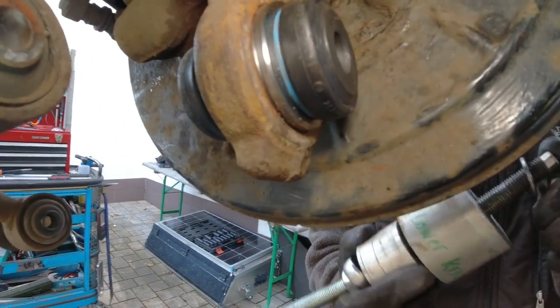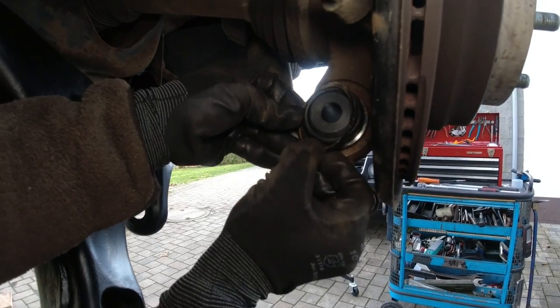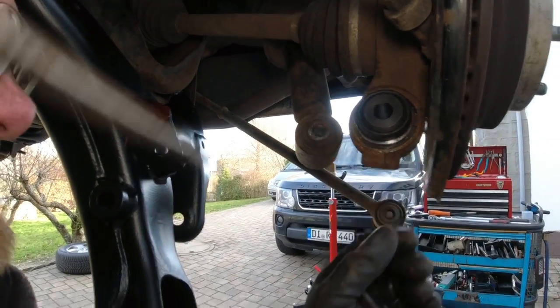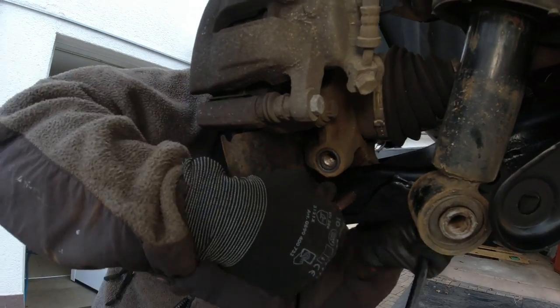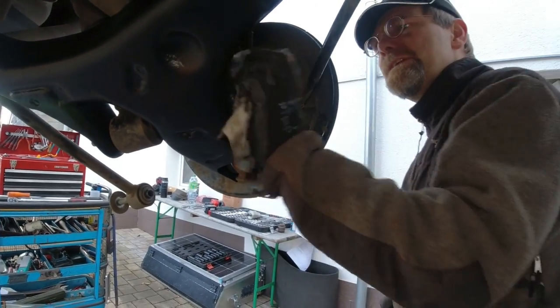Let's see if we can get the clip in. Yes, this should be really easy. It's in. If not, you're gonna lose a wheel. There we go. It's in.